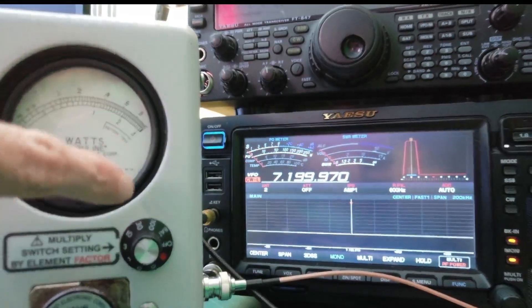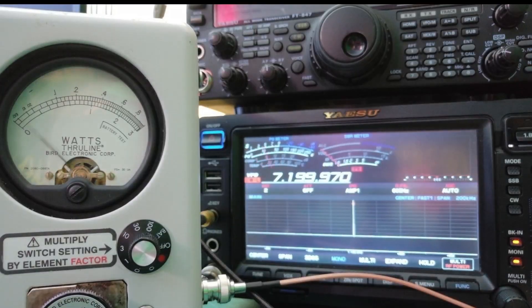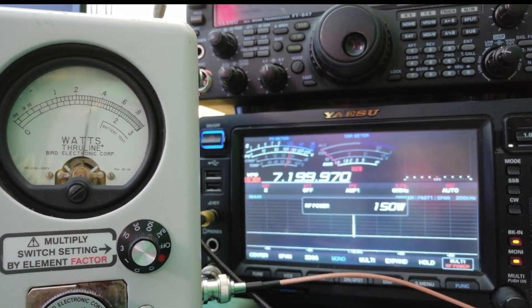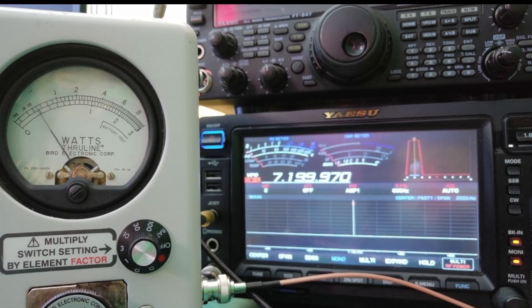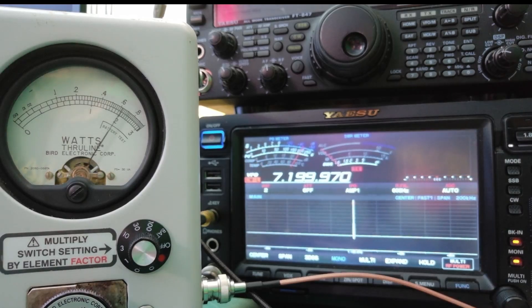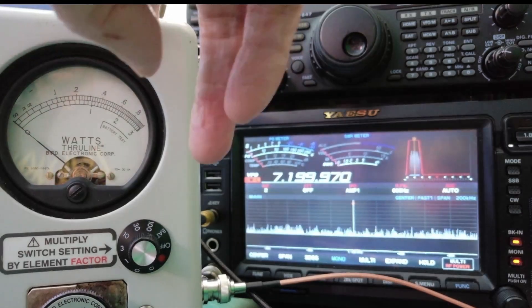If I turn this to three, it uses the bottom scale — the one-through-three scale — and it's almost at 100. Let's go up to 150. It's reading about 140 while the meter on the radio says 150. Let's go up to 200. That's reading like 190 while the radio reads 200.